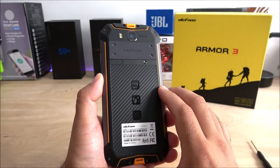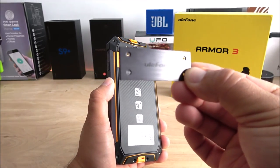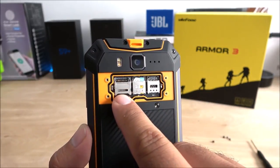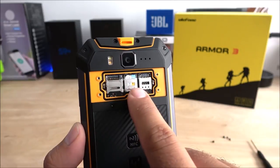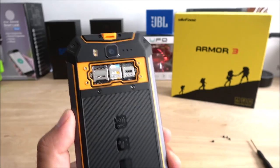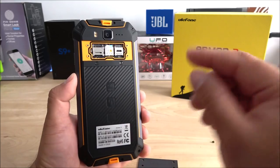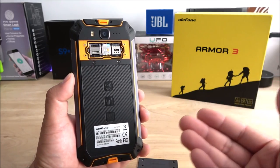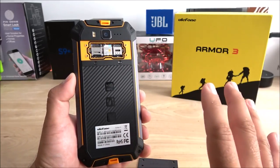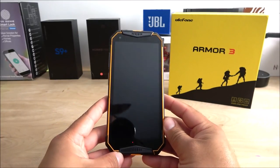Moving along, on the back side I went ahead and removed the screws holding the plate in place so you can see inside. We have the SD card expansion slot and two SIM card slots — I have it connected with AT&T right now. The cool part about the Armor 3 is that it supports all bands here in the USA, so it works with Metro PCS, Cricket Wireless, AT&T, and T-Mobile, but it will not work with Sprint or Verizon — just keep that in mind.